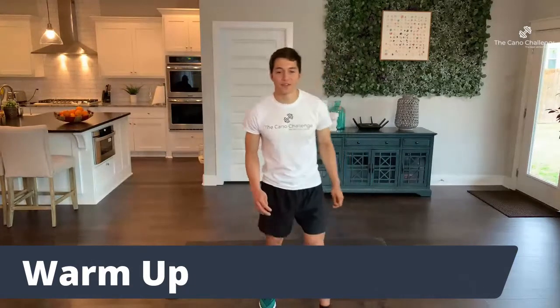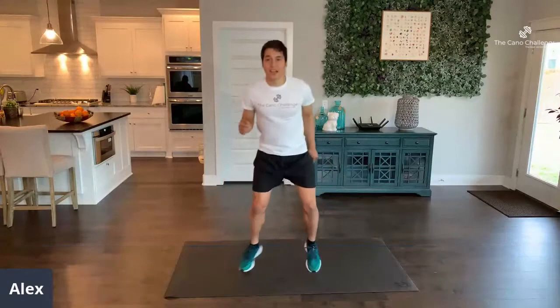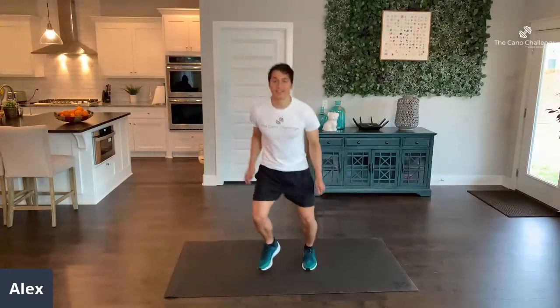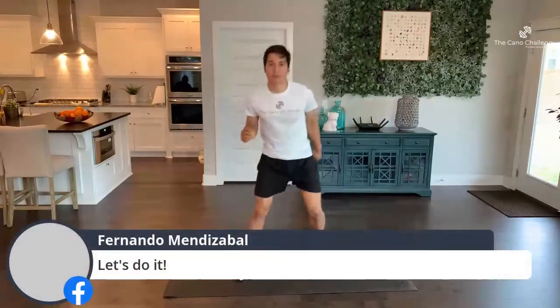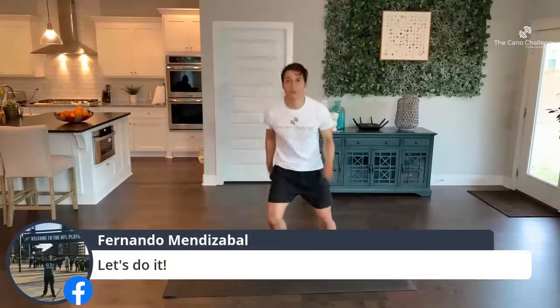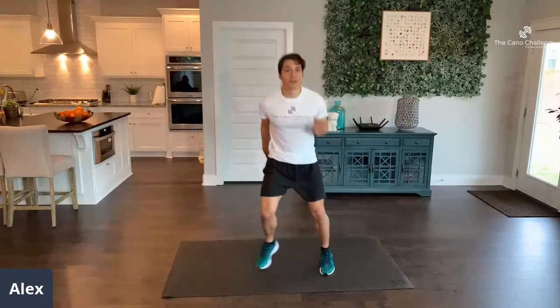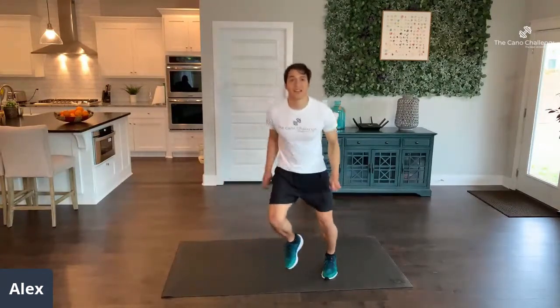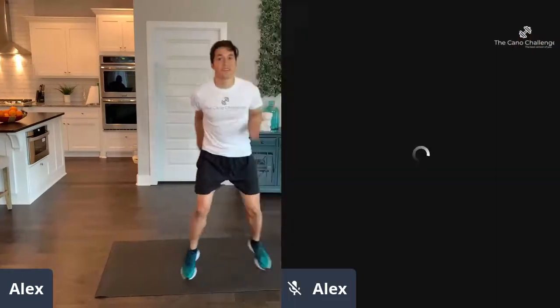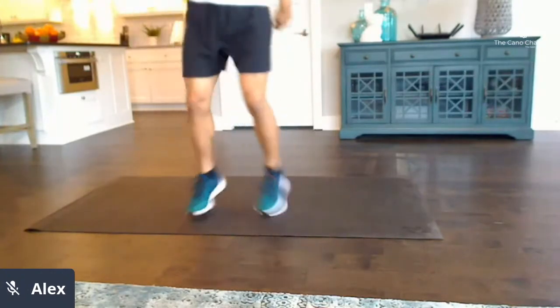45 seconds of our first exercise: bounces. Tap on the balls of your feet — lightly. Don't put in too much effort. It's supposed to be the warm-up; it's only supposed to prevent injury and get us ready for what's to come. Keep going. 20 more seconds.